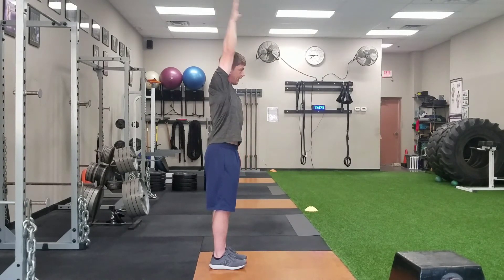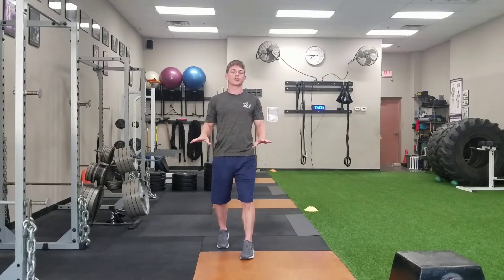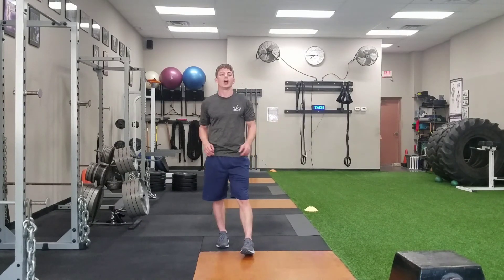So if we can do that, then generally we can start working on some basic overhead movements. We'll start showing you some of the first progression and how we build up here. Thanks a lot guys.